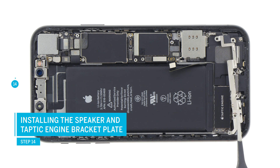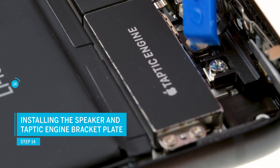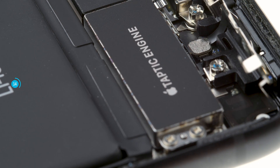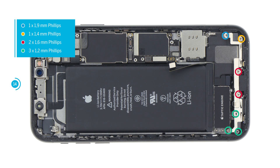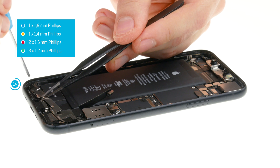Position the long cover plate on the edge and connect the square-shaped connector first. Then fold down the cover plate and put it down so that the screw holes are above the threads. Hold the cover in place and tighten all screws.